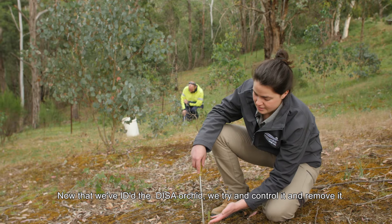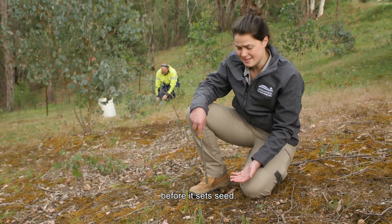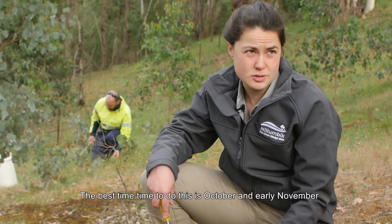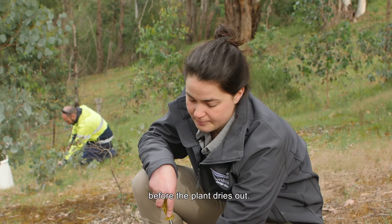Now that we've identified the Deezer orchid we try to control it and remove it before it sets seed. The best time to do this is October and early November before the plant dries out.